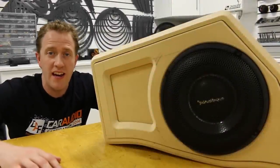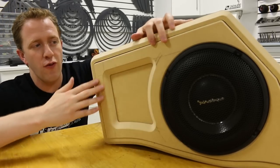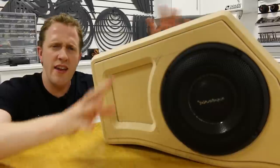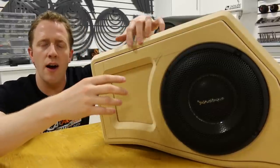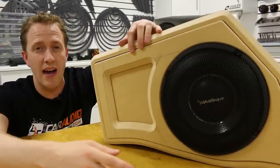Hey, what's going on guys? Welcome to Car Audio Fabrication. In one of my previous videos, I finished making the front design for this stacked subwoofer box. In that last video, I was talking a lot about how we could prepare this box to be completely wrapped in vinyl.